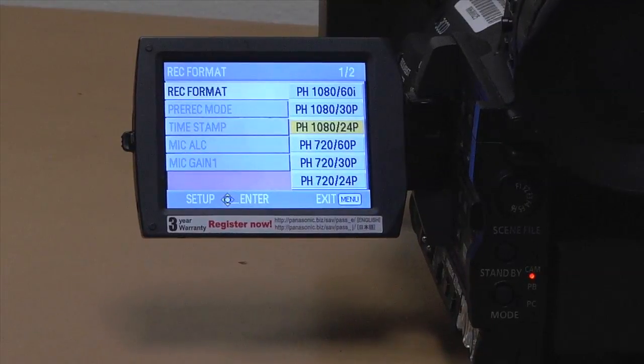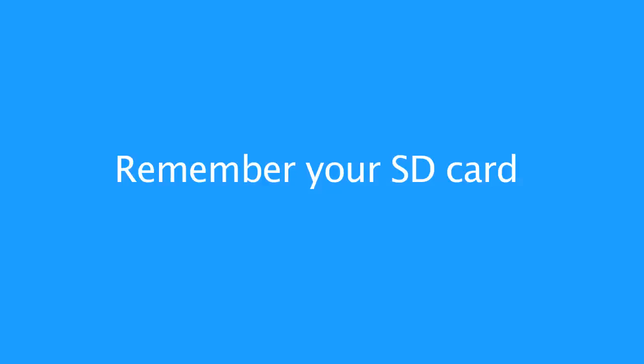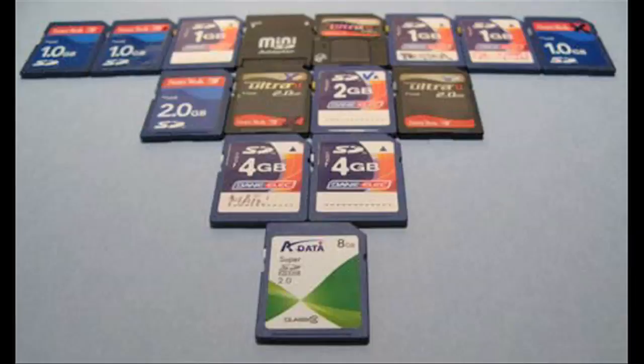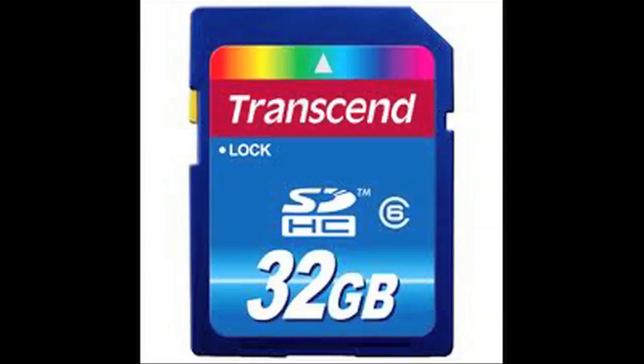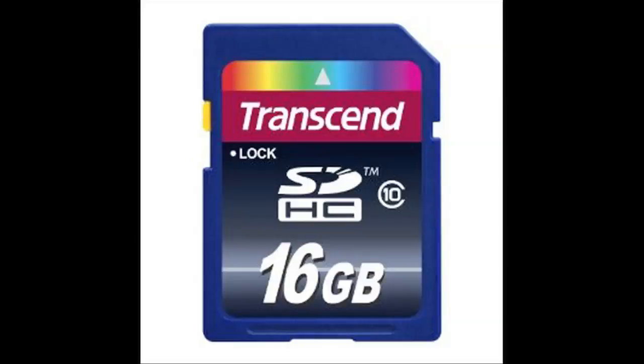Remember your SD card. This camera films with SD cards. Your card needs to be at least class 6 or higher — if your card is less than class 4 it won't record your footage. We recommend buying a 16 gigabyte card. This camera records onto the SD card, so if you don't have a card you cannot record.